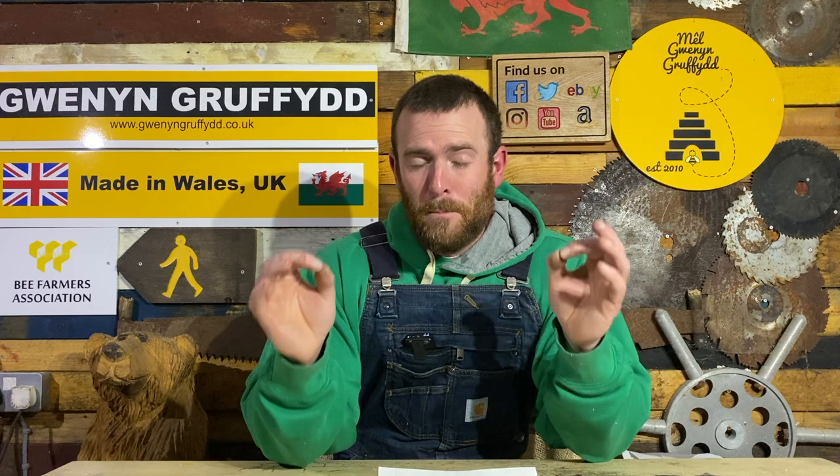Number two: take out the varroa trays if you've kept them in over winter, and take your mouse guards off. There's no need to have them on the hive at this time of year. The bees are going to be building up rapidly, and any mice in the hive are either dead or long gone — they won't be tempted to nest in a beehive from this month onwards. Number three: if you want to use pollen patties, this is the perfect month to get them on the hives.